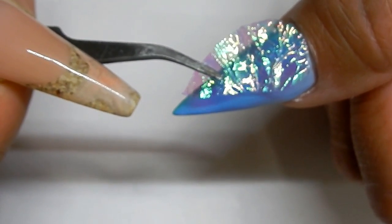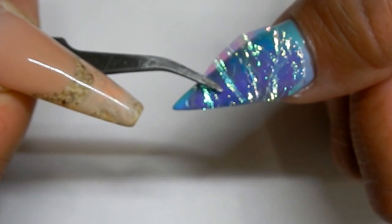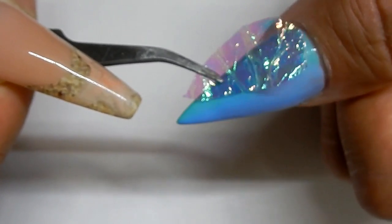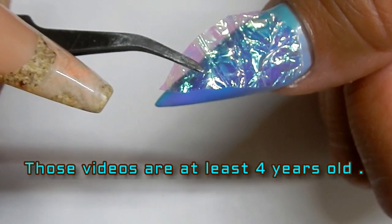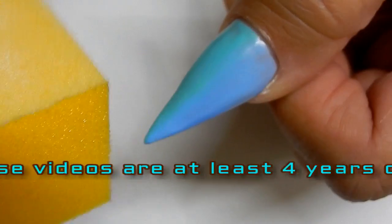That happened to me in the past, so you'll want to leave a perimeter so that the piece of mylar can be completely sealed inside the nail. I do have two videos of doing this type on acrylic nails and I will include those links in the description box.